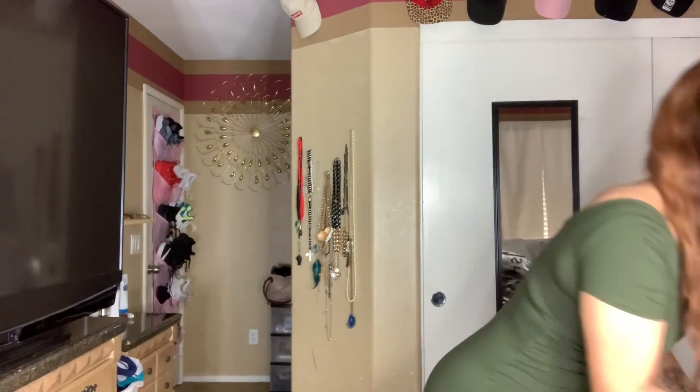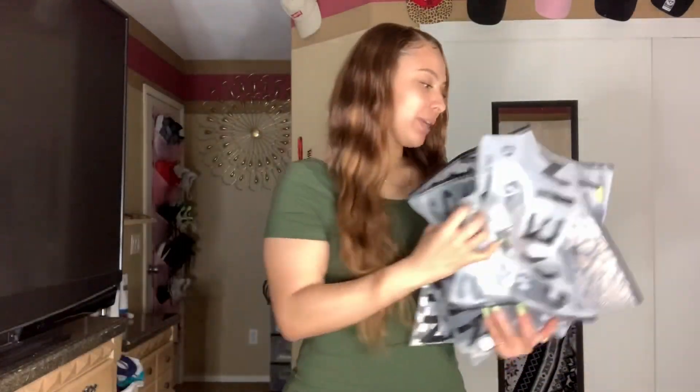Hey everyone, welcome back to my channel. As you can tell by the title, I'm bringing you guys another haul — a SHEIN haul to be exact. I have a couple of things to try for you guys. I don't want to get too much because I don't know about this website too much. I've seen videos on it, but I can't say I like something just because someone else says they like it. I have to feel it out myself. So I'm going to try on these outfits, let you know what I think, and let me know in the comments down below. If you're new, please don't forget to hit that subscribe button and like right now.